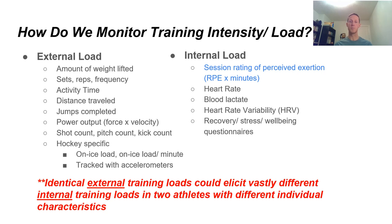We could also use things like heart rate, blood lactate, heart rate variability, recovery, stress, and well-being questionnaires. The key thing to remember: identical external training loads can elicit vastly different internal training loads in two athletes with different individual characteristics. Despite two hockey players going through the exact same practice, their level of exertion can be vastly different depending on the fitness they bring into the practice. We want to control that level of fitness so we can tolerate as much work as possible.